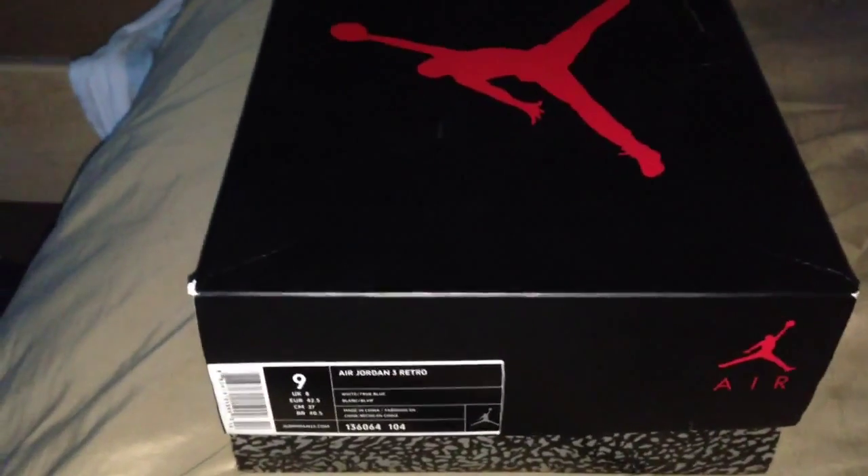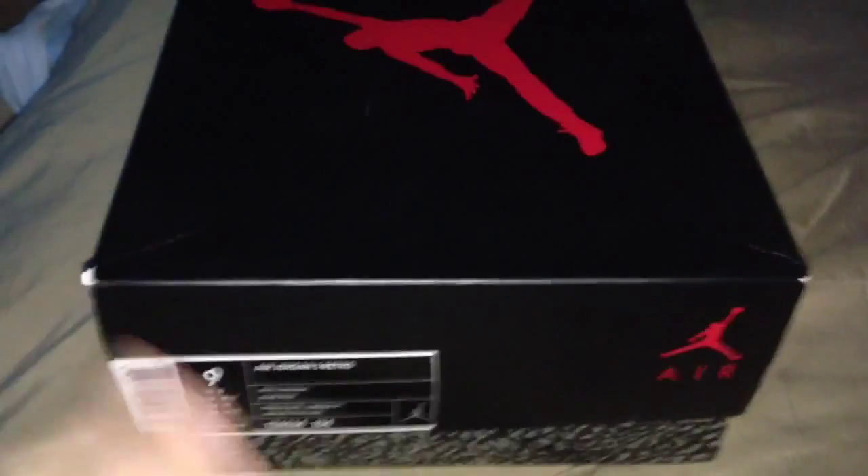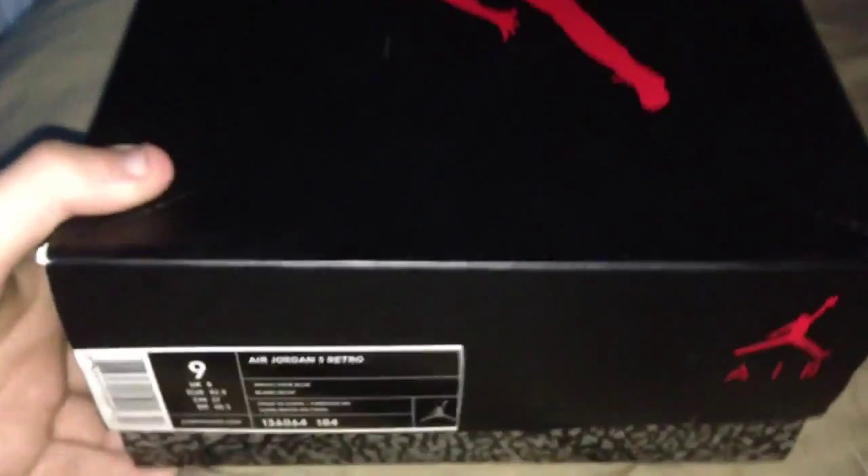Yo YouTube, what's going on? Back with another video, a new pickup — let's get into it. Real quick, these are for sale, so if you are interested, hit me up.